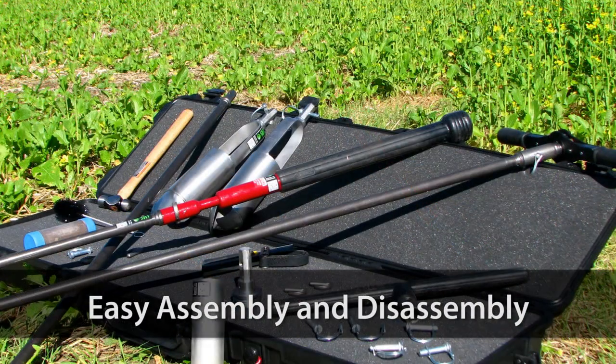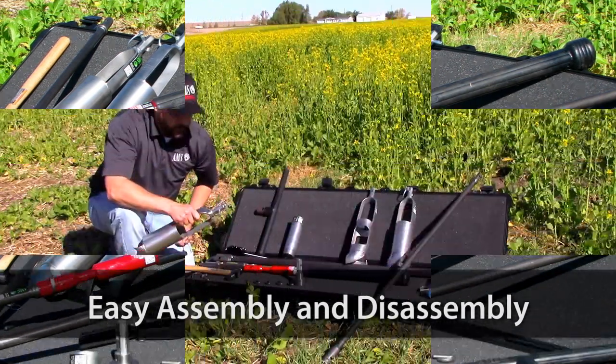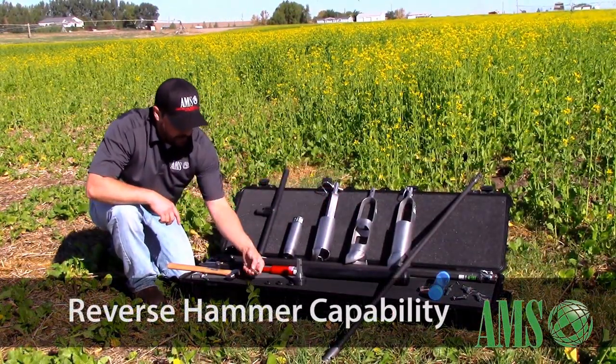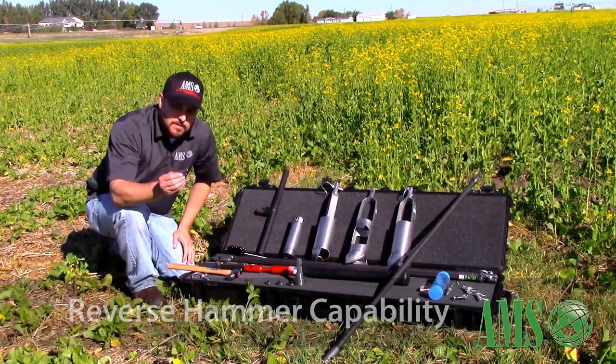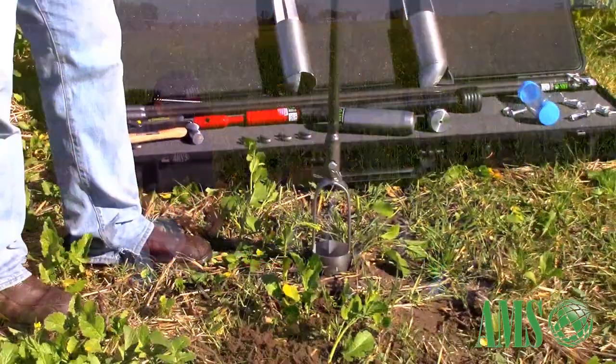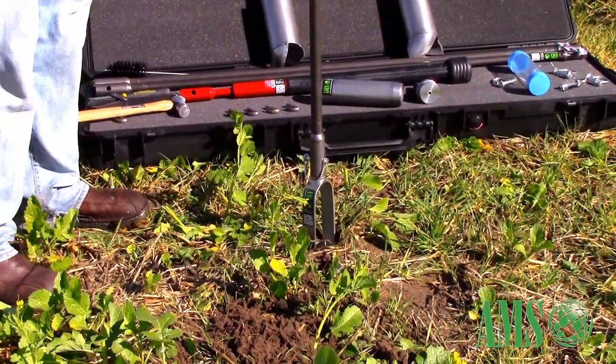Just a simple snap pin for the hand augers, and then you've also got a heat-treated c-clip for when it comes time to pound your core sampler into the ground, which we'll demonstrate shortly.